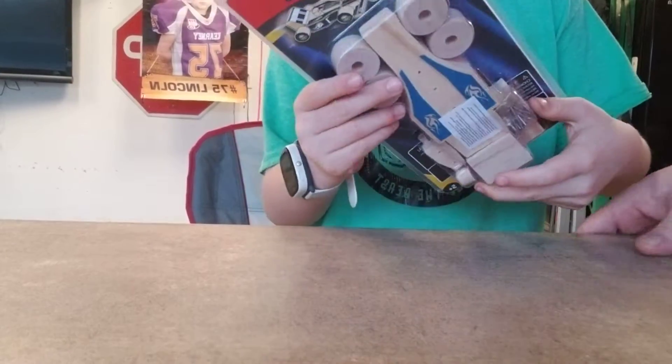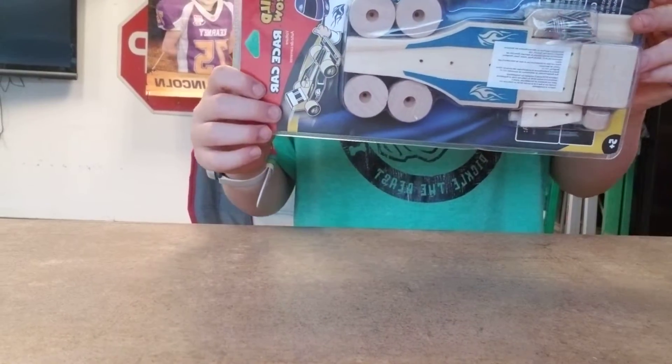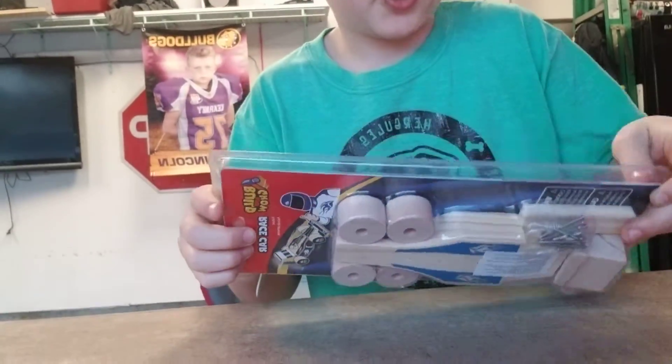Today we are going to be building a wooden race car. So I hope you like it.